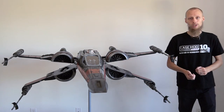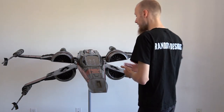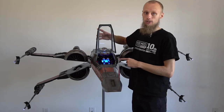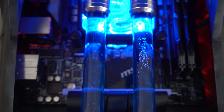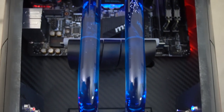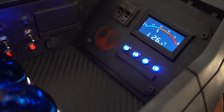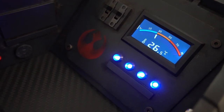Inside the X-Wing, we have a water-cooled PC. Here in the cockpit, we have the MSI Z370 Gaming Pro Carbon motherboard and also some switches to control the water cooling and the temperature sensor.